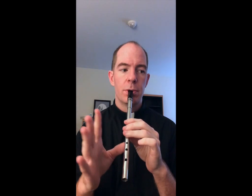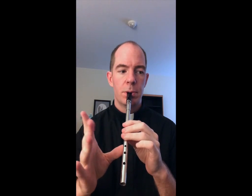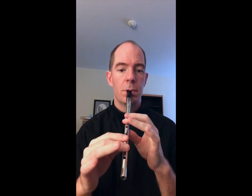So crazy easy so far, mostly. The next part, part five, is a repeat of part one, so we already know that. Part six: D, D, G, G, A, B, E.